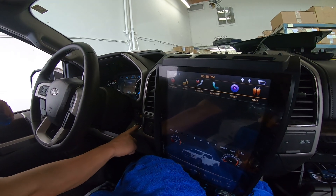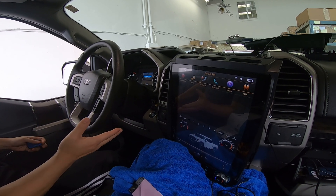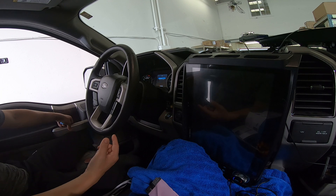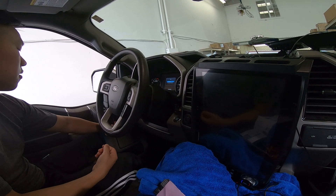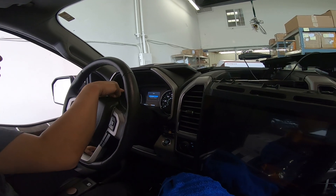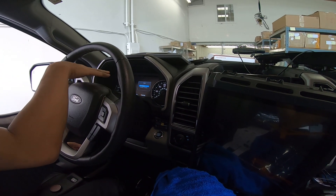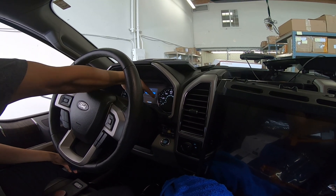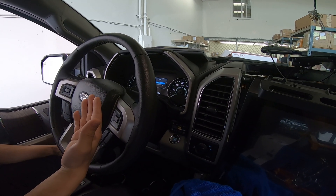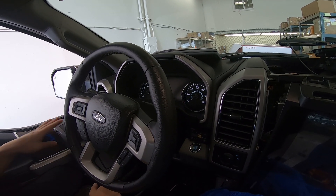What you're going to do is turn off your vehicle. Once the vehicle is off, open the door, close the door, lock the door, and wait for everything to turn off on your gauge cluster. You can see our unit is off right now and the gauge cluster is still on — this little needle will probably move a little. Once it moves, wait maybe another five seconds and then all the gauges will go off.